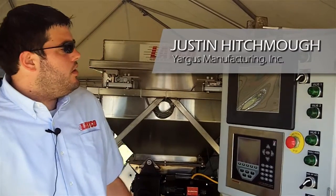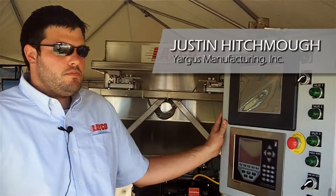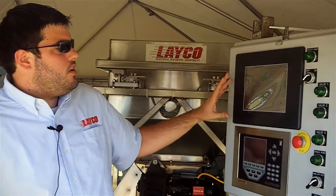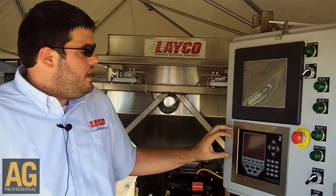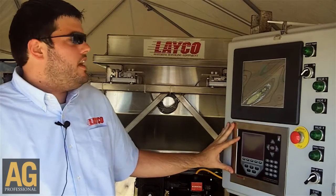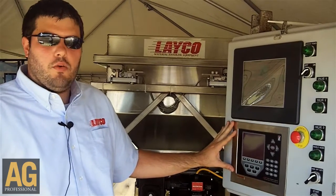We're here at Maggie showcasing our decline-in-weight blending system. Part of that system is our control panel. We have a 10-inch touchscreen and a Rice Lake scale indicator that controls the decline in weight of the blends.